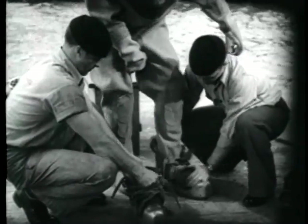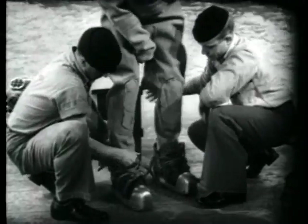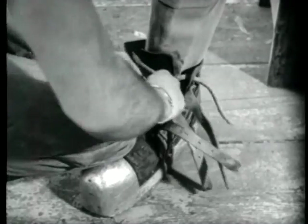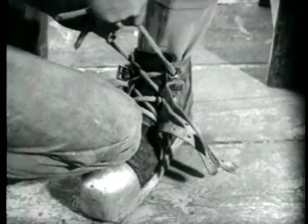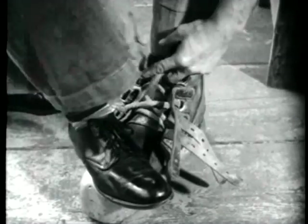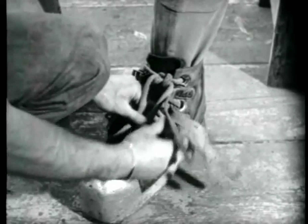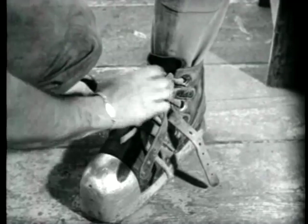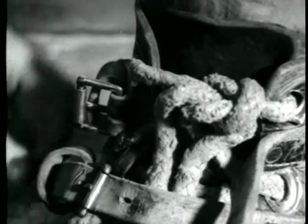Each tender puts on a shoe, seeing that the buckles are outboard, so establishing that the shoe is on the correct foot. The shoes are laced tightly, and then are buckled over the lacing to give double protection, for the loss of a shoe at the bottom of the ocean can have serious consequences by shifting the center of the diver's buoyancy.